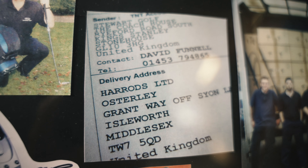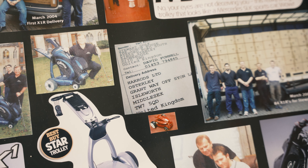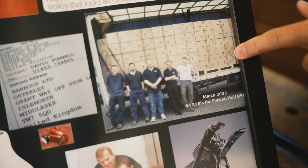This is the first delivery to Harrods. I forgot about Harrods. The first massive shipment that went to the States — since 2005 we've been selling in America.